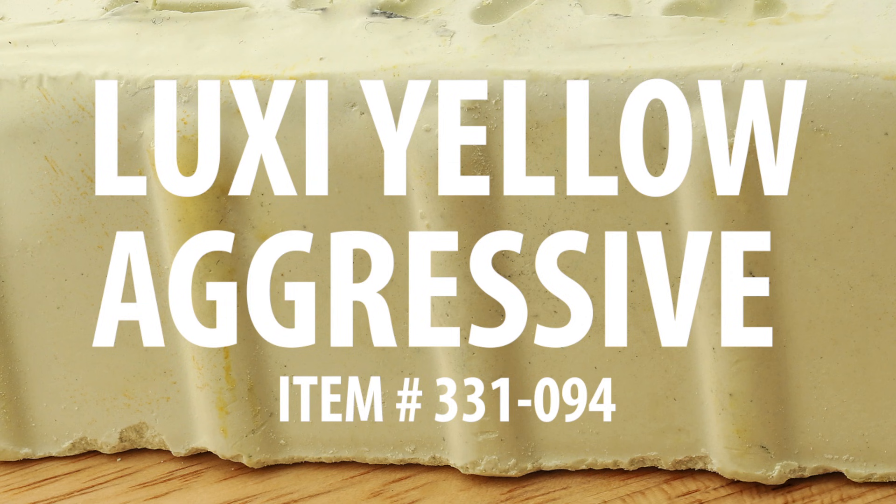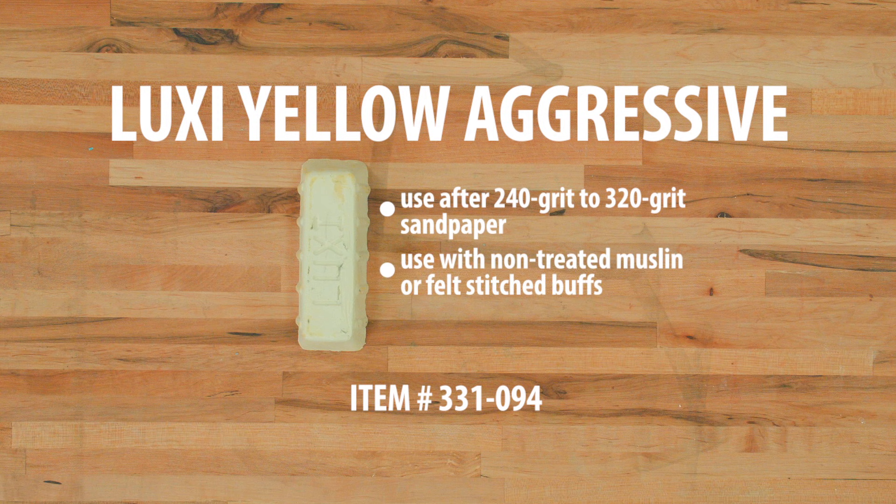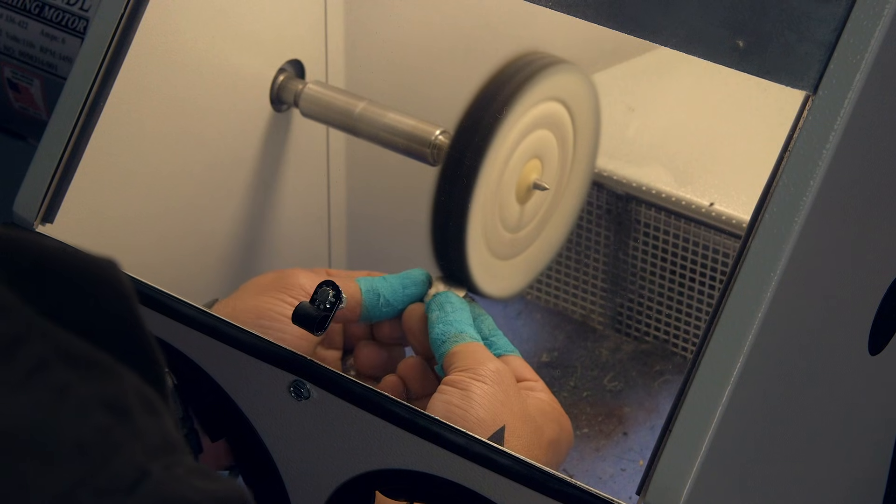The Luxi Yellow is good to apply after sanding with 240 to 320 grit sandpaper. It should also be used with non-treated muslin or felt-stitched buffs running at about 3,000 RPM. This compound can be used on brass, bronze, silver, and polymer pieces.